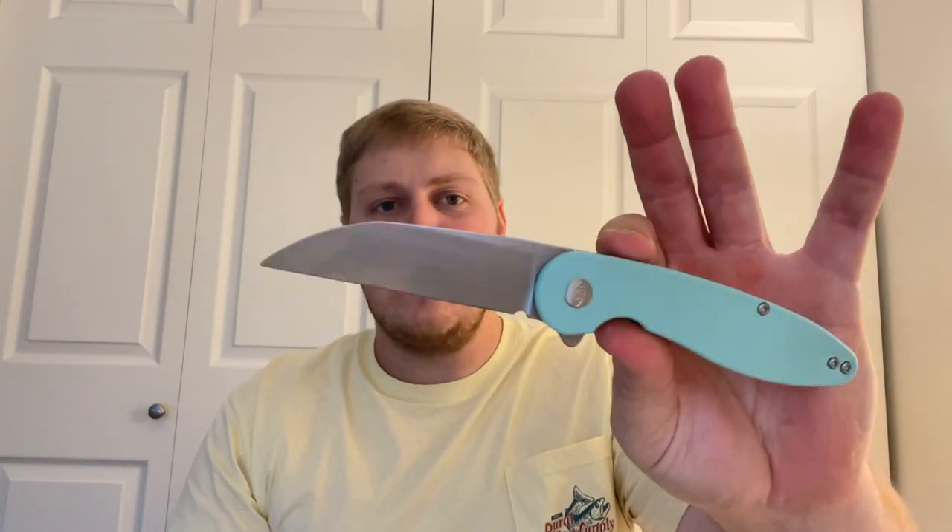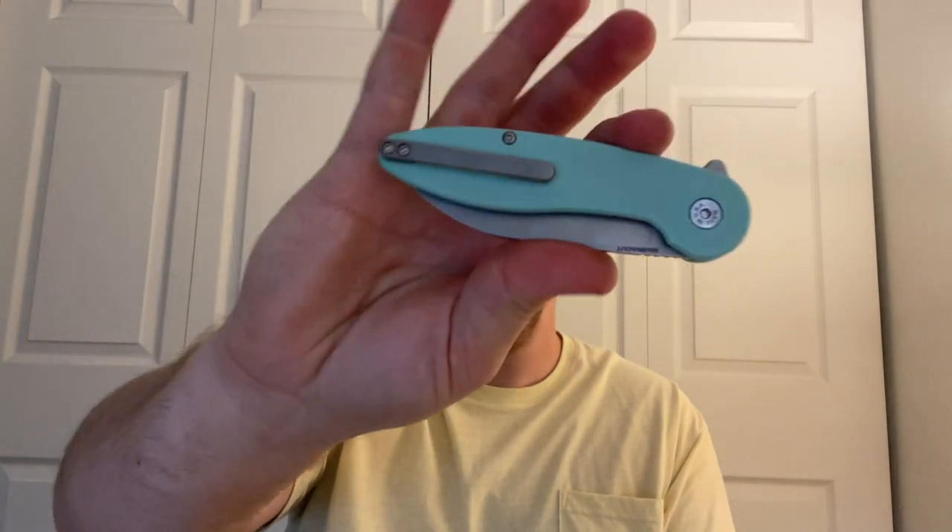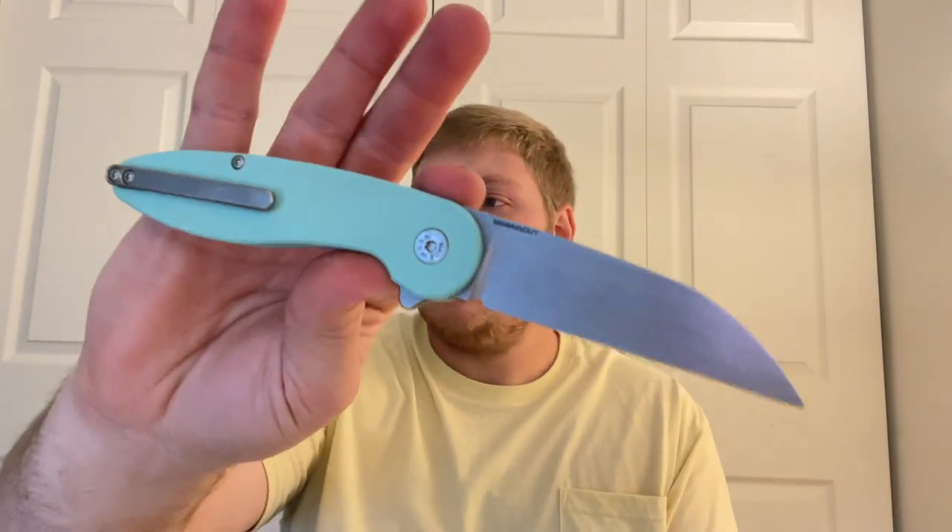Let me give you guys some specs. It's a 3.25-inch blade, which is right on my sweet spot — I really like blades from 3 to 3.35 inches. Closed length is 4.65 inches. The liners are 17-4 stainless. The clip is titanium with a light stonewash. The blade is CNC milled. Ceramic detent balls and ceramic bearings.